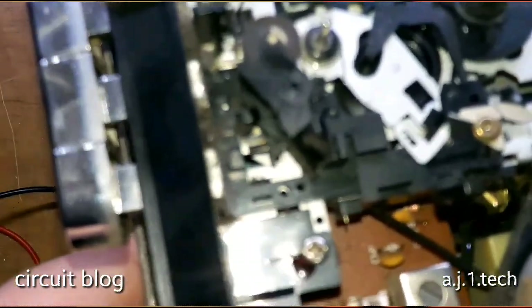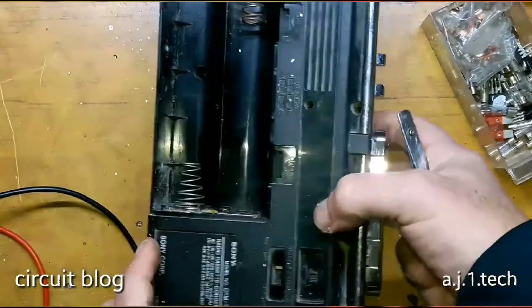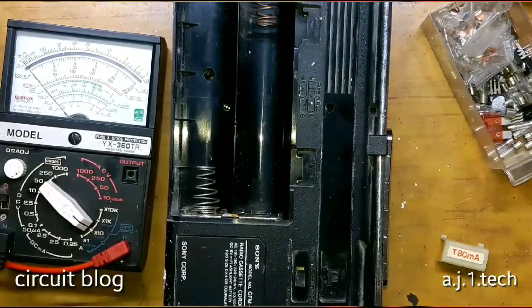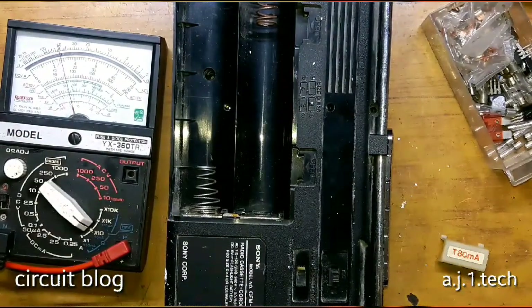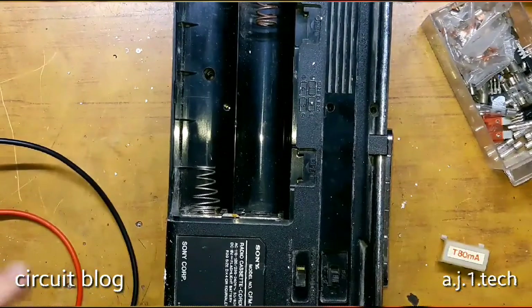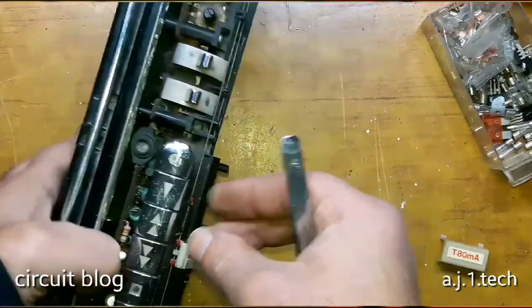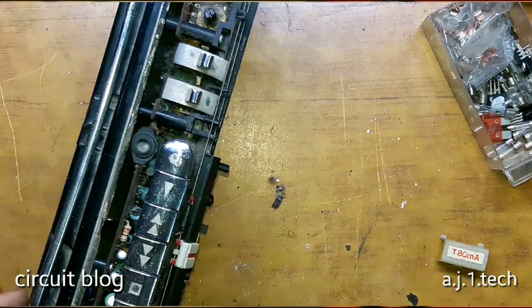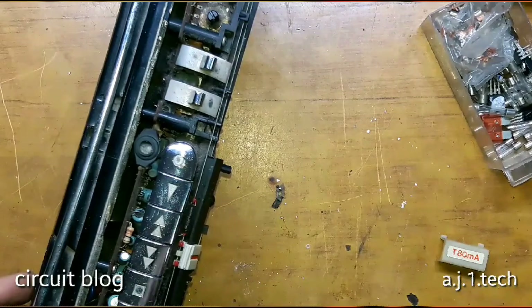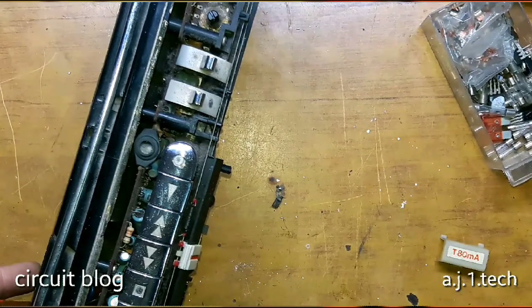There you go. Let's test the transformer now. As you can see, there is continuity on the AC plug. So I believe the transformer is working now. Let me pause this video, because I don't want to make this video too long, and connect the speaker and some power, and we will turn it on for the first time.